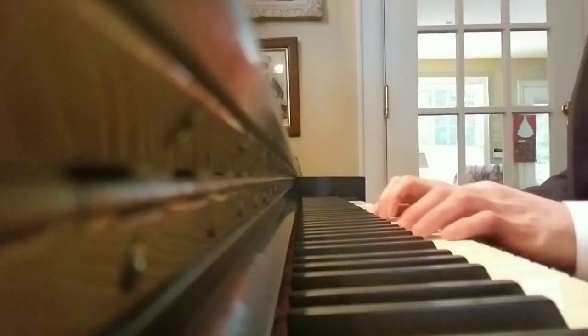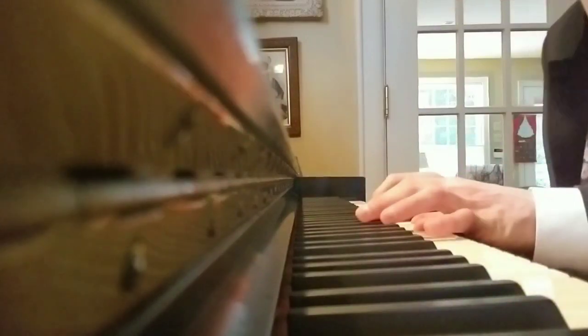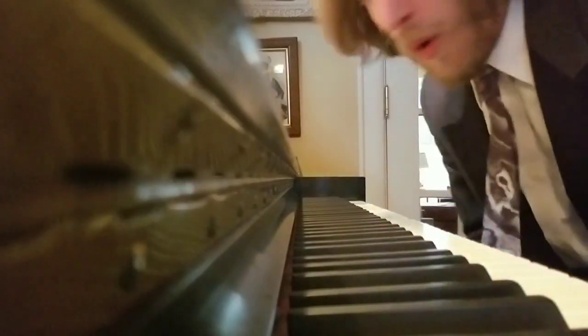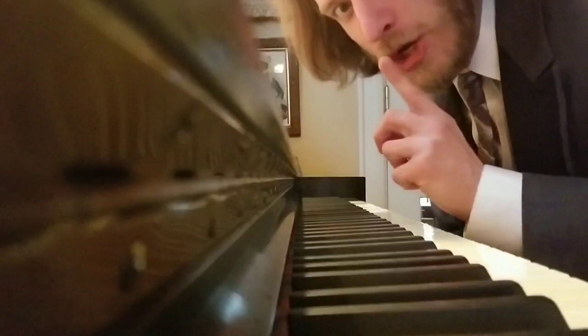And then with those chords — that's C, F, G. Oh, I forgot the most important part: you have to begin with an audible shh before you play this, so shh.